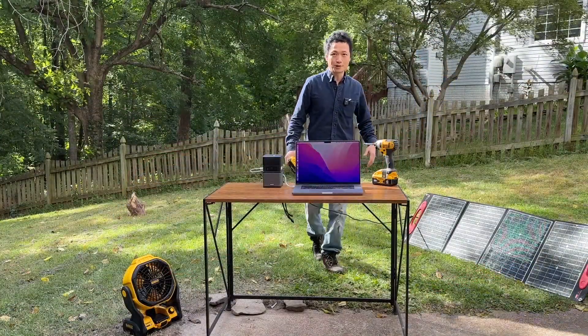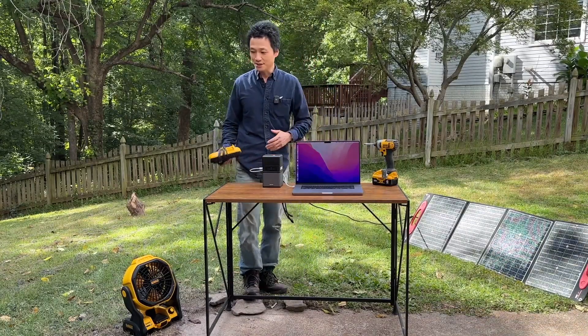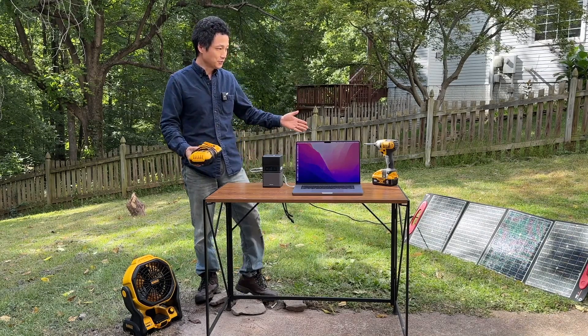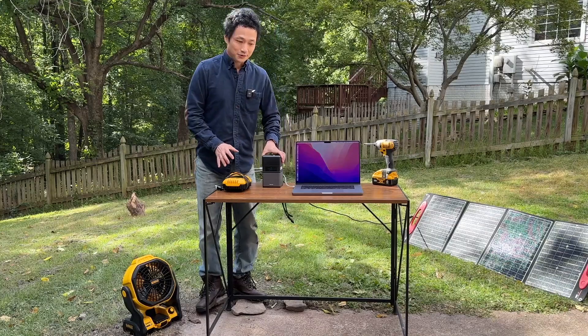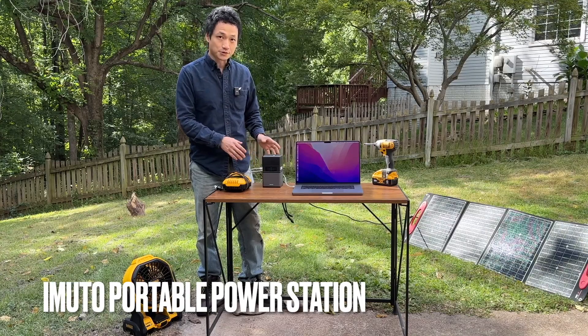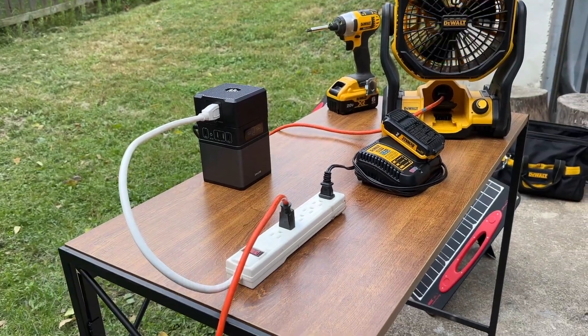One of the most frequently asked questions is how can I connect laptops or AC appliances such as a fan or battery charger directly to a solar panel? The answer is no, you cannot do that. You need something like this in the middle to act as a buffer to convert the 18 volts DC power to AC power.